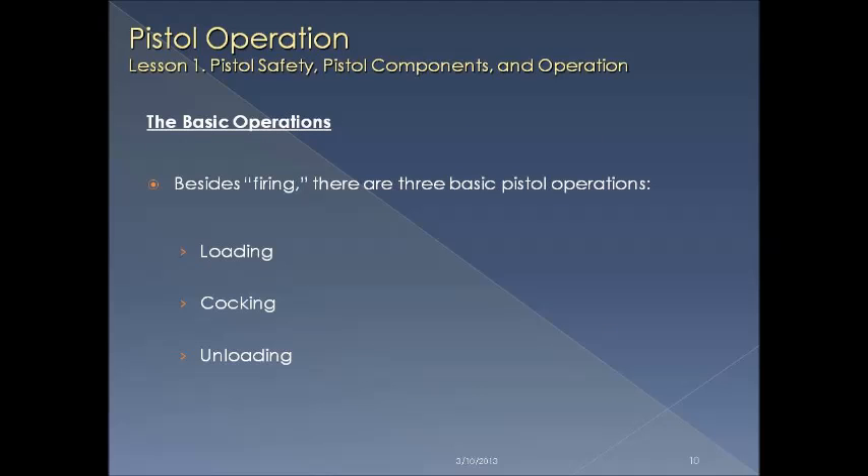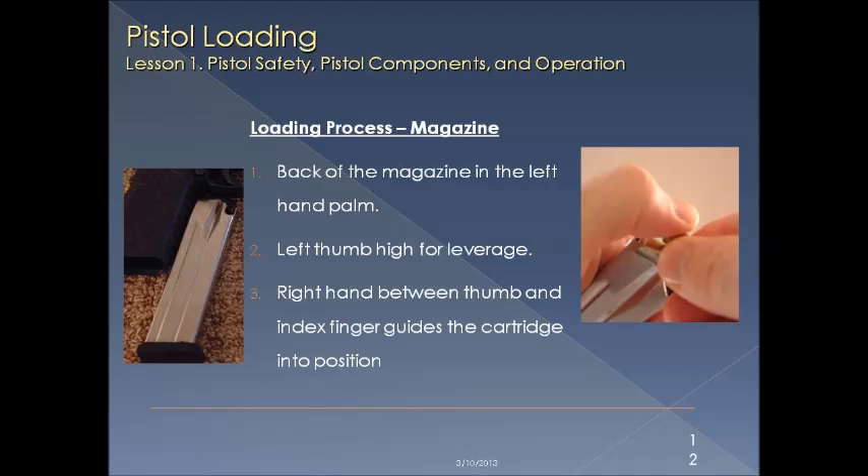Now let's get into three basic operational procedures: loading, cocking, and unloading of the firearm. Loading the magazine is fairly straightforward. Place the back of the magazine into the palm of the left hand and keep your left thumb up high for leverage. Use your right hand between the right thumb and index finger to place the round or cartridge into the proper location in the magazine.